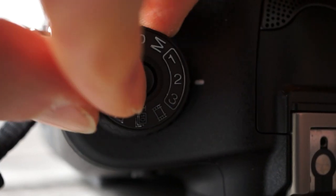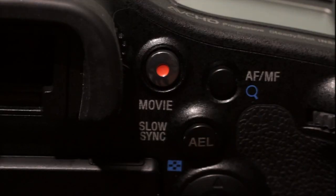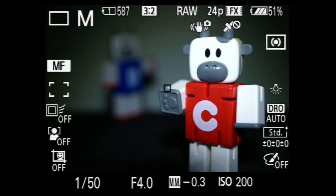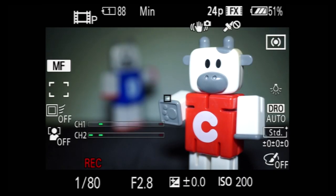There's a dedicated movie mode on the mode selection dial, but the movie button works regardless of mode. Watch the top left — the camera displays M for manual still mode. When I start recording video, the Alpha 99 switches to program video mode, again displayed in the top left, instead of manual video mode. So I'd recommend you shoot video in movie mode for full exposure control.